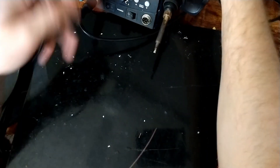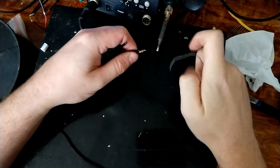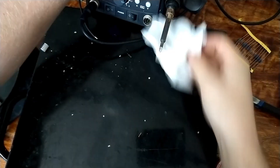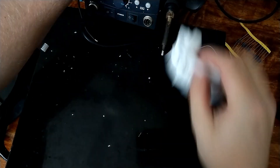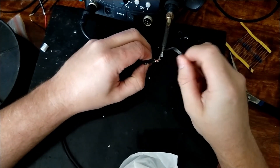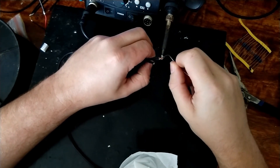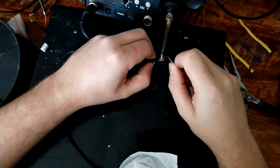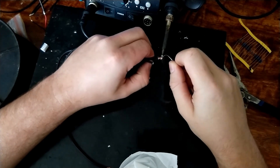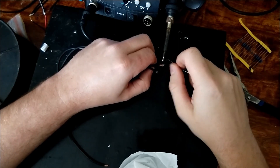We'll bring out the soldering iron again. Clean the tip when it heats up - I just use tissue, I think you're meant to use a sponge but I lost that years ago. Let's have a go at this. I like off-center-fed antennas - they don't scare me as much as end fed half waves do.